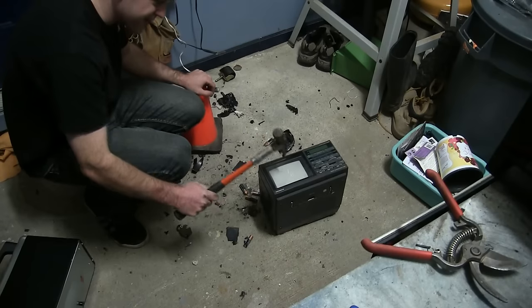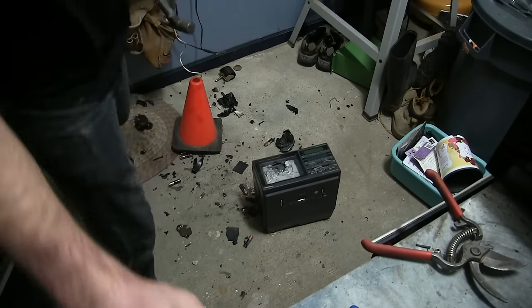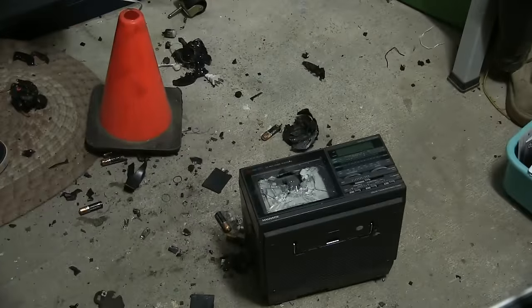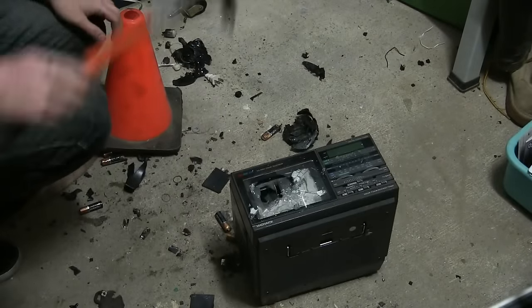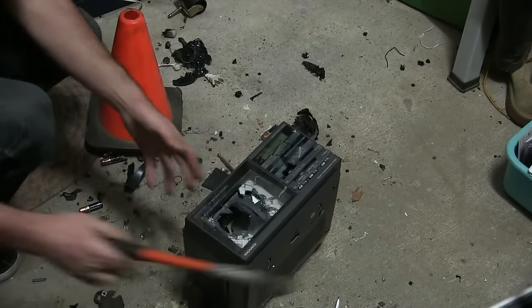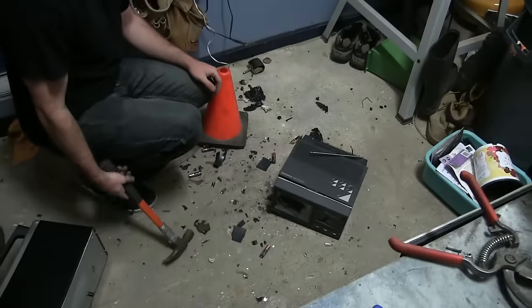What we're gonna do is hit the screen first — hit it as hard as you can. Oh, that was a plastic screen. Yeah, I think these might be a good idea.